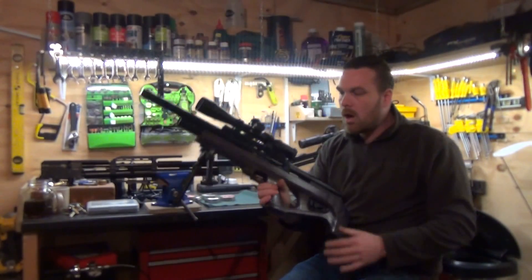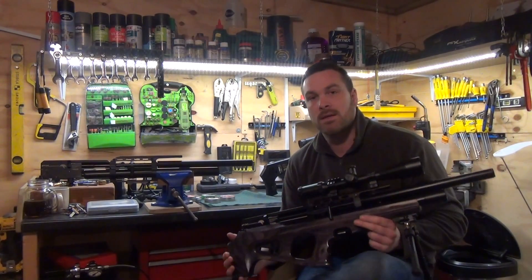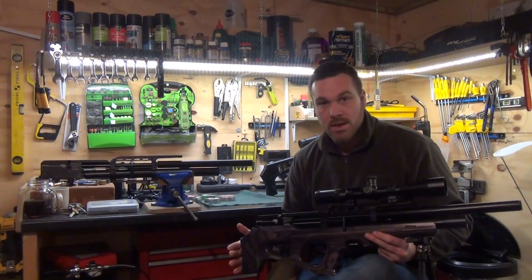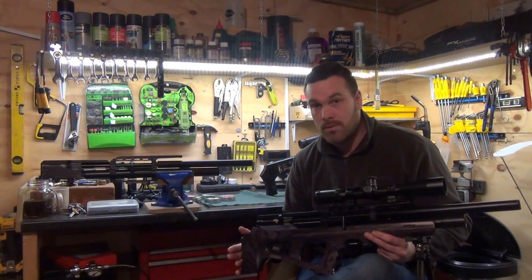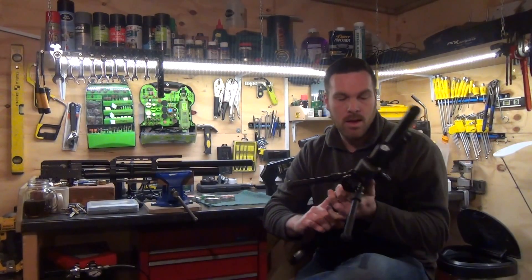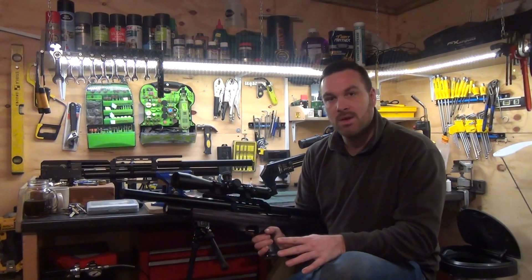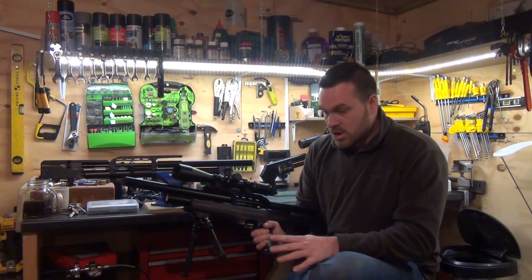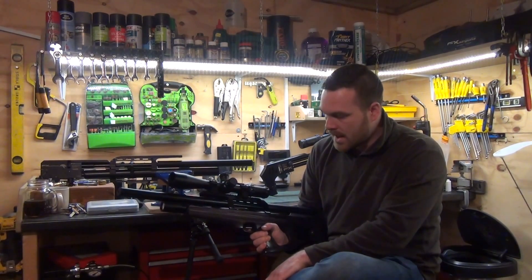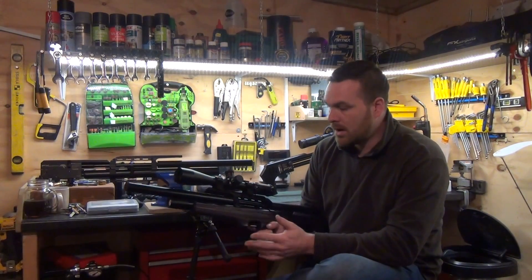Which brings me over to my FX Wildcat. I wasn't too sure about the Wildcat when they first came out — I wanted to see what people thought of them, whether they were just a gimmick or actually a good rifle. I had some good reviews come back, so I went out and purchased one. Believe it or not, before I actually fired a pellet through it, I took it all apart just to make sure it was all set up and running as it should be. It is a fantastic rifle — all of the internals have been tuned, polished, and set to my liking.